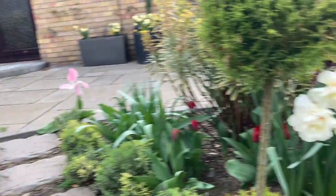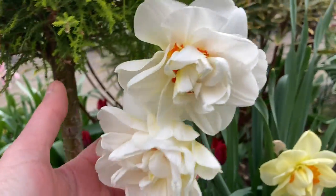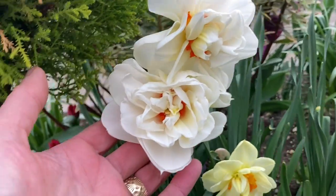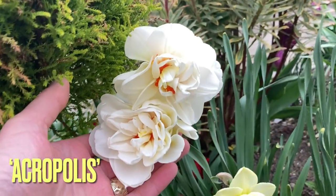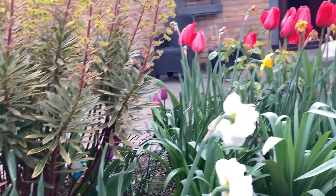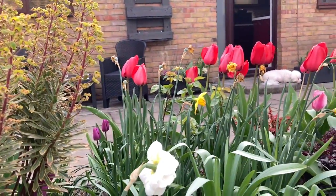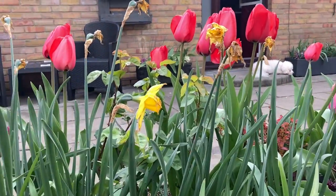Moving on to some more frilly double ones — these are more white with an orange centre. They are beautiful. Panning around, we are now faced with tulips.